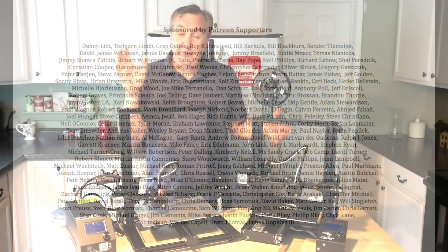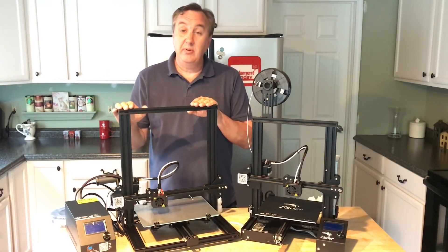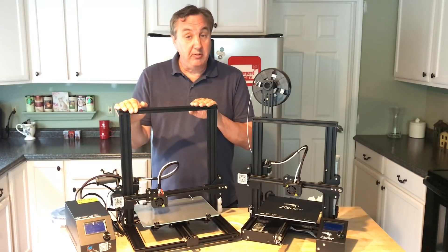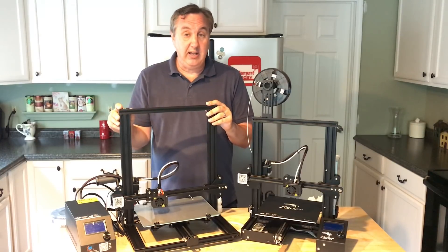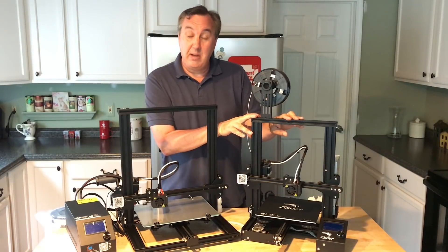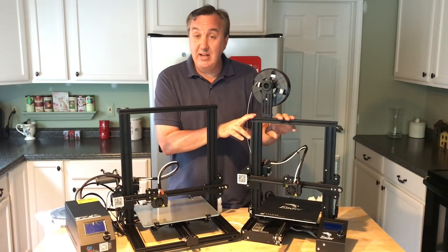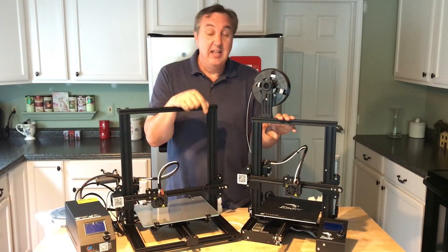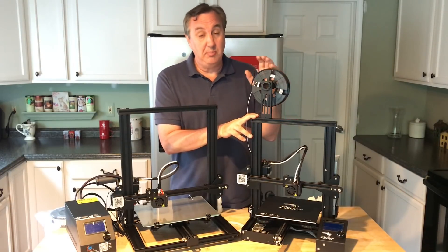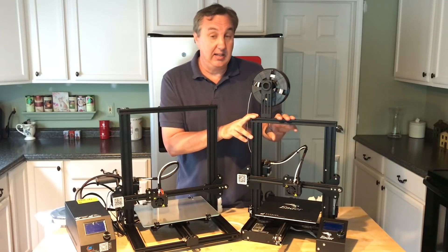The first major difference is price. The CR-10 Mini is $289.99 through the link in the description via banggood.com, shipped from a U.S. warehouse so you can get it in about five days — this exact machine I bought. The Ender 3 was donated to the channel by Banggood for review, and right now it's $179.99 through the link below, though it ships from China and is currently on pre-sale — normally $199.99.